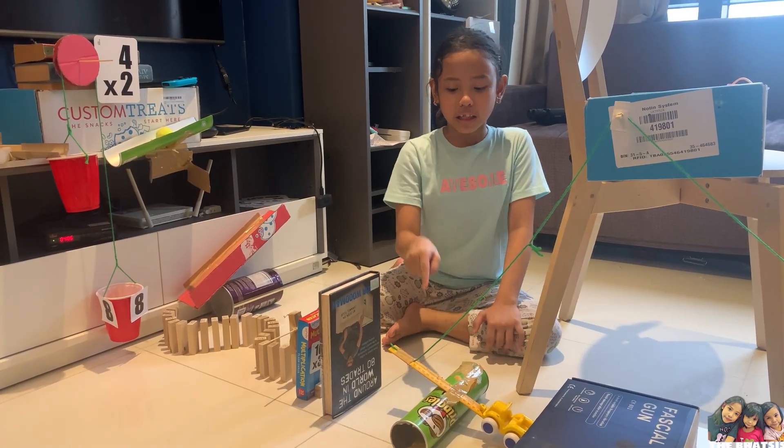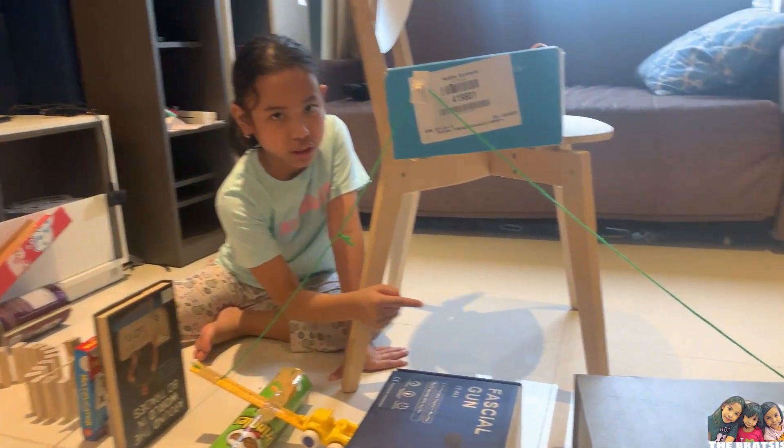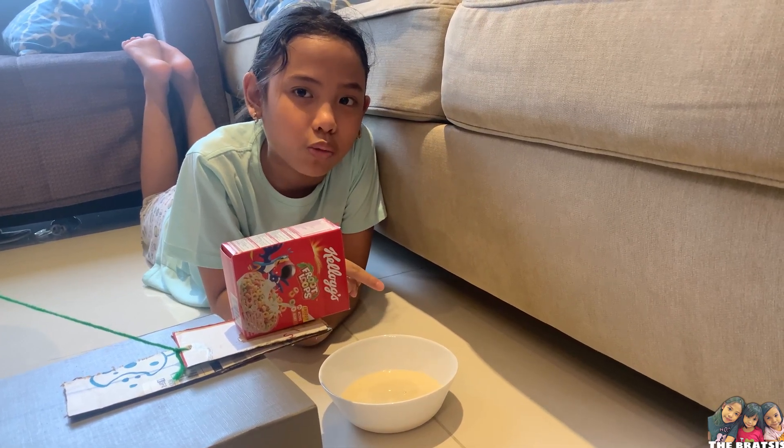Then next, the lever will pull the string off the cereal. Lastly, the cereal will be poured on the bowl with milk. Now, let's have a montage of my machine.